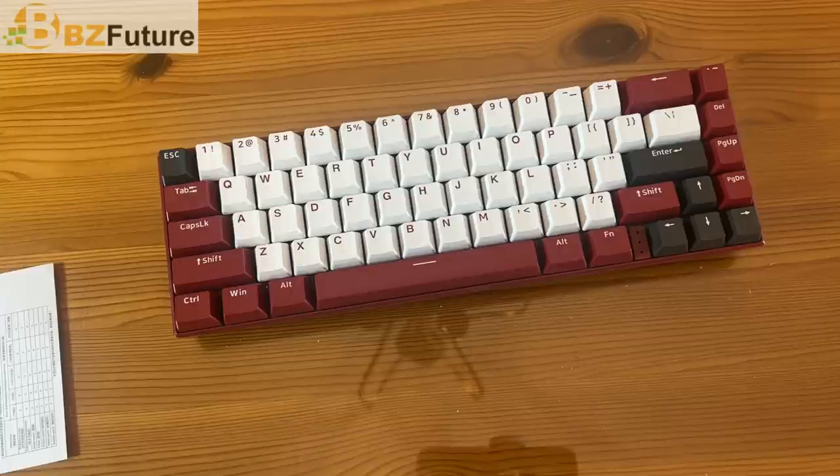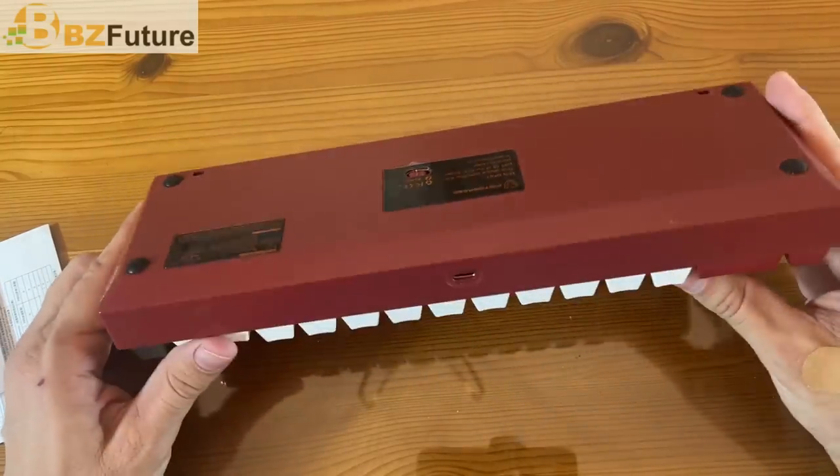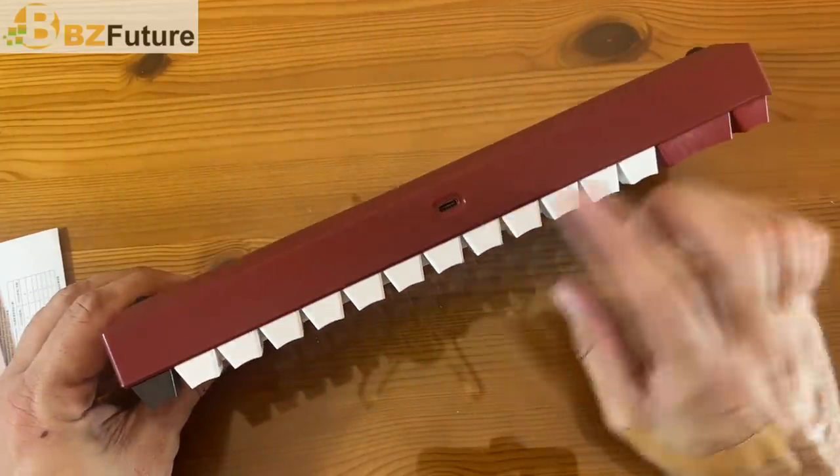The wired mode switch press function: press the function tab keys at the same time for three to five seconds, and the main keypad light indicator will be green when it's switched. This is also Bluetooth — it's fantastic. Got the on and off right here, and what a powerful device. There's the USB-C.